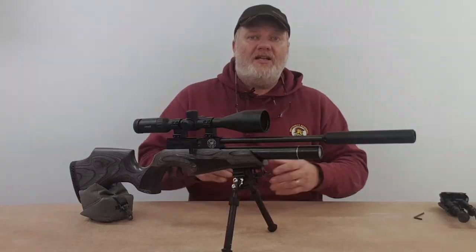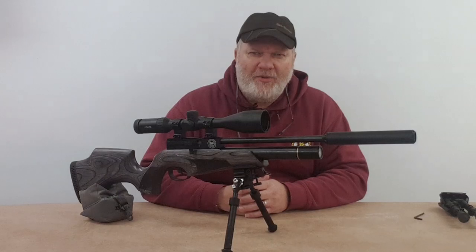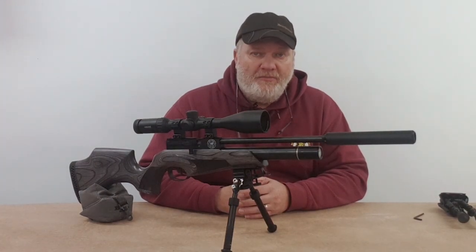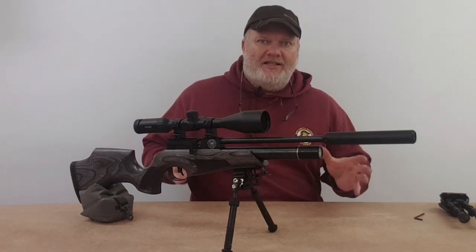Guys at the Airgun Factory — those hoodies of yours look rather cool. I commented on Facebook, I'm probably going to have to get one. As long as they come in a 2XL to 3XL, that's all well and good. Also, a big thank you to Mr. Campbell — nice to meet you in person, bud, albeit very briefly. You were really busy on the shooting range, but nice to shake you by the hand and actually meet you. Cheers buddy, for all your help and everything you do on the Airgun Factory, along with all the other moderators. Right, that's all the love — down to business.